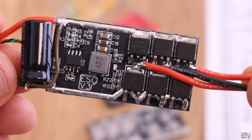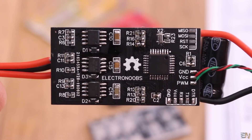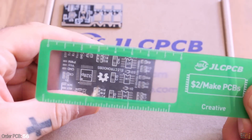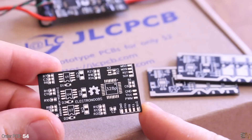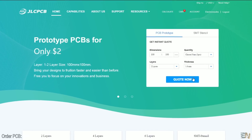I recommend you watch the previous videos as well to understand more. In this video I will explain the parts I haven't explained in the last video about this open source ESC. To order this board, download the second version of this PCB from below this video, then go to JLCPCB.com and select Quote Now.